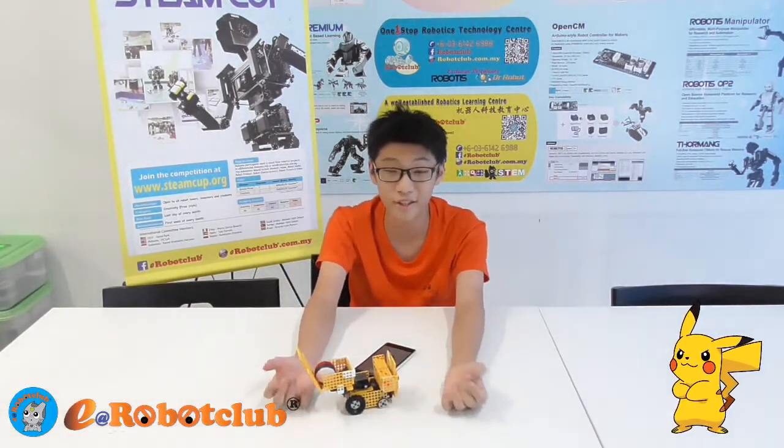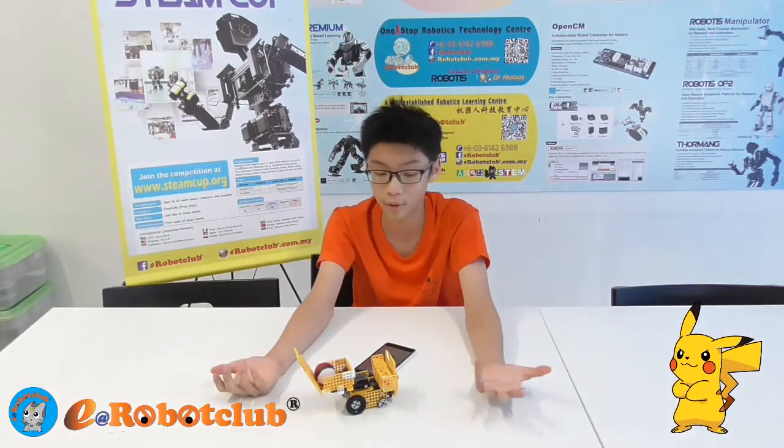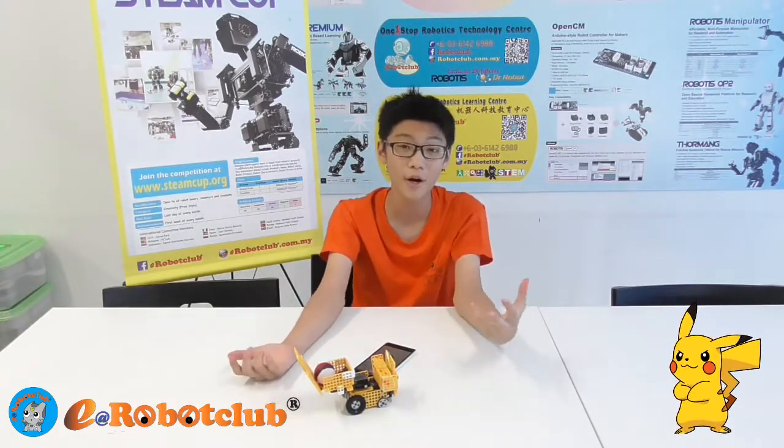The robot's actions are completely autonomous and it will either throw the ball that was thrown, or it will give it back to you. Here are different scenarios of what the robot can do.